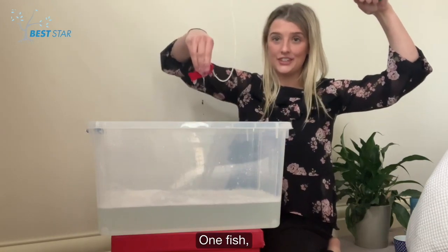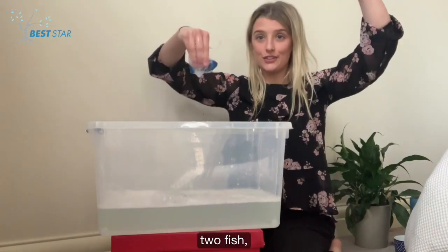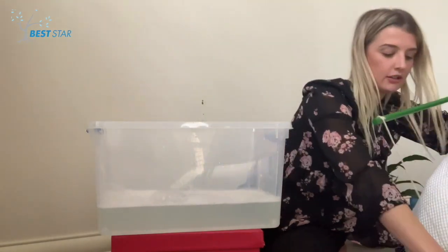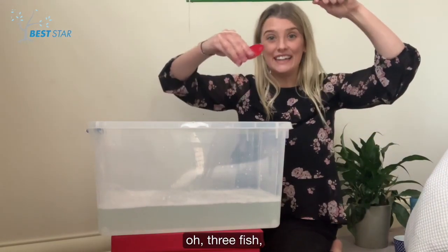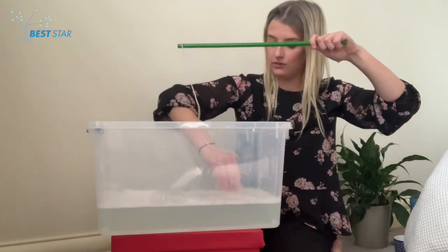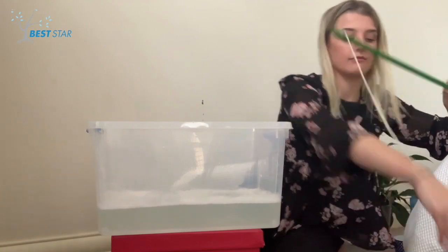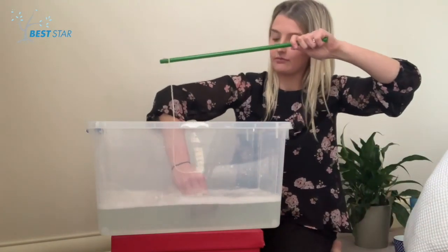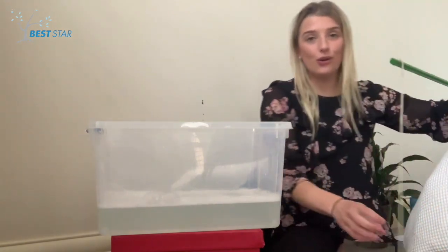One fish! Two fish! Three fish! Four fish! Five fish! All out!